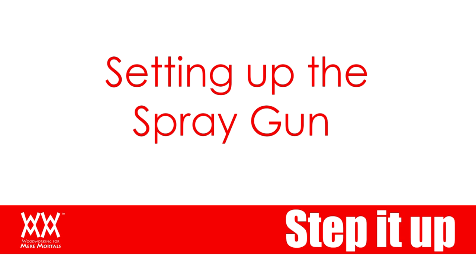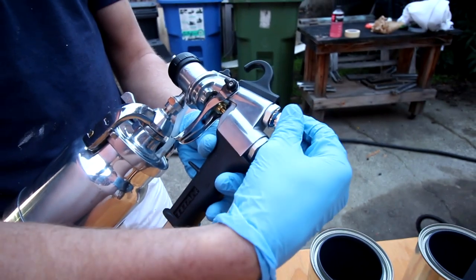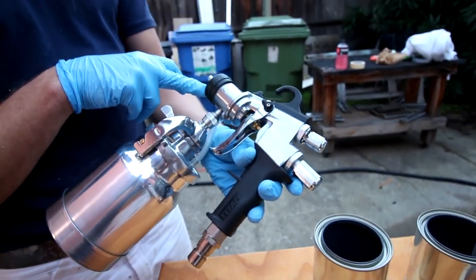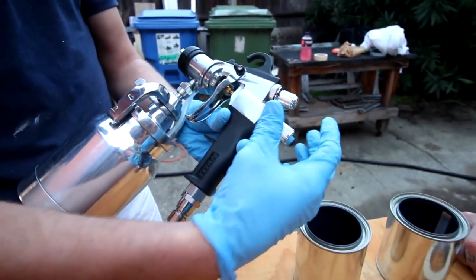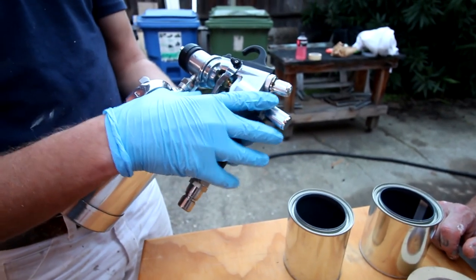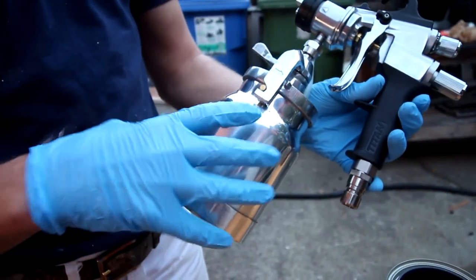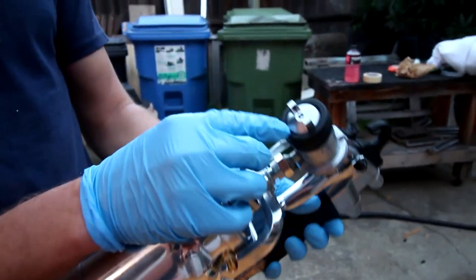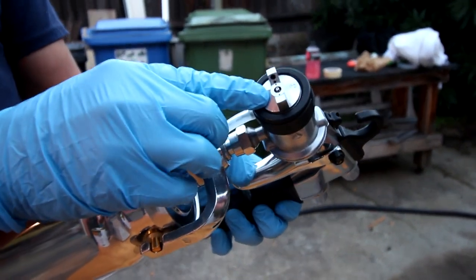There are a couple of different controls. Back here you're gonna control your air pressure — turn that up to adjust the amount of air coming to the tip of your gun. You're also able to control your material flow, which affects how far you can pull back the trigger. The turbine pressurizes the pot to send the fluid up to the projector set, and all that material comes out of that little needle right there.